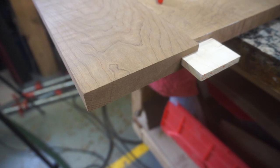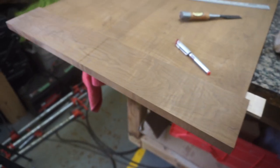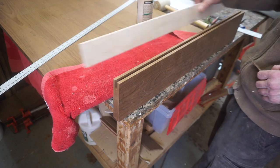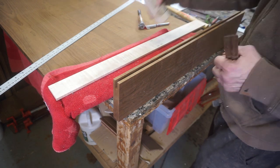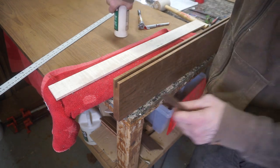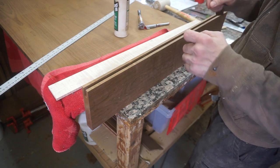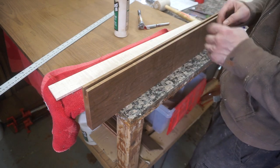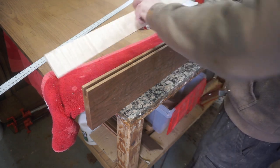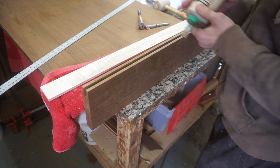We have the overhang that we're going to cut off later, but the fit is really nice. Now we have to attach it. The first thing I'm going to do is glue the tenon into the breadboard end mortise. I want to be careful with the glue here because you only want the breadboard end connected in certain places — you can't just have glue everywhere. We're going to glue the tenon into the breadboard end mortise and be careful not to get it all over the place.